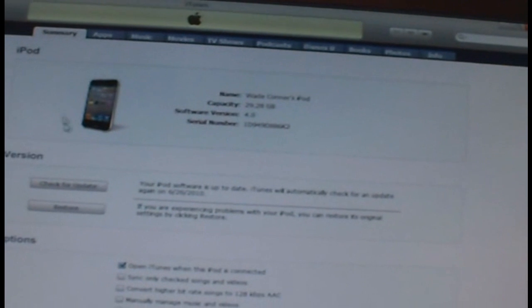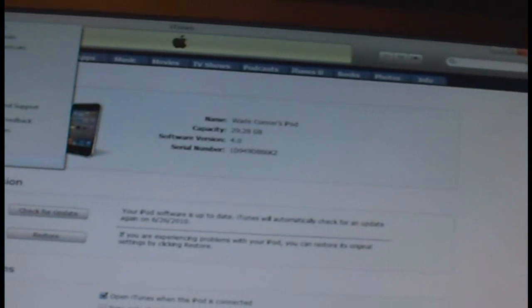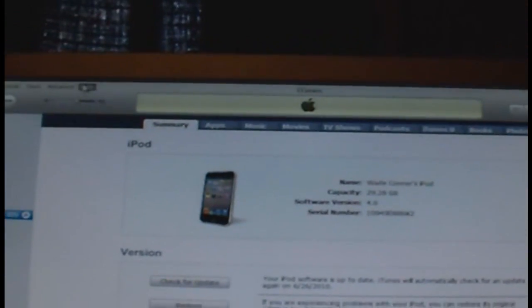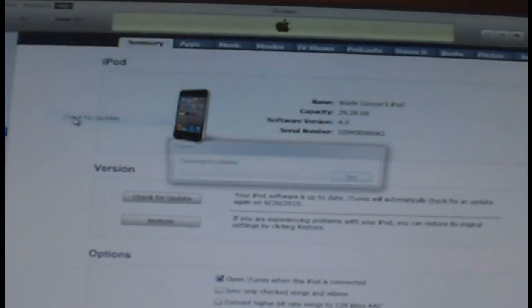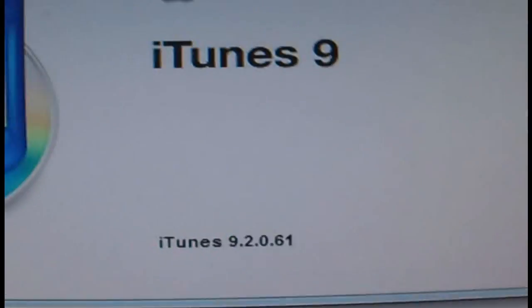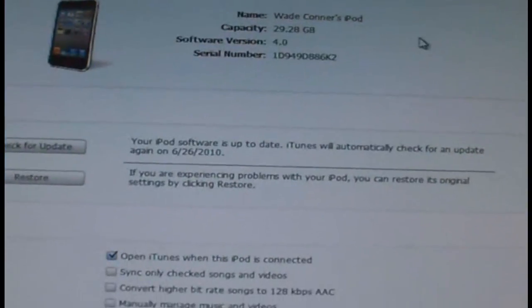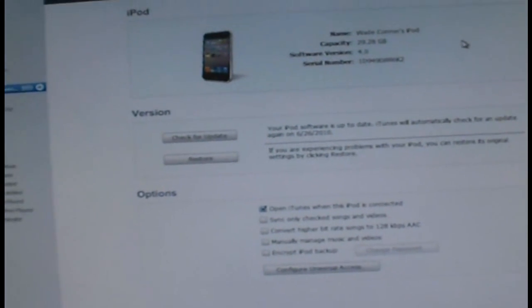An easy way to update iTunes is to open it, go to Help, and click Check for Updates — it will tell you that you need to update to iTunes 9.2. I'm going to prove I'm on iTunes 9.2 right now: version 9.2, and we're all set to go.